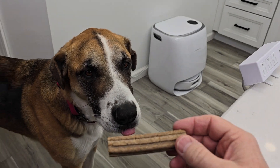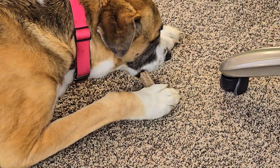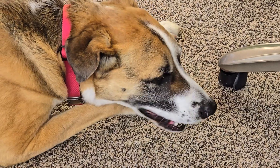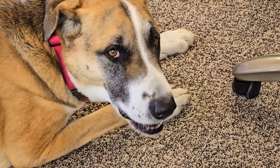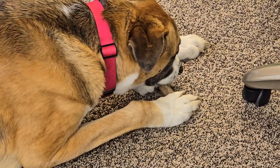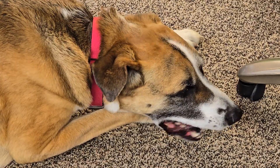Miss Fiona is anxiously awaiting her treat. She's able to kind of hold it with her paw, bite off pieces of it, and then chew it up — she really does like it. It's not super hard, but it is hard enough to keep her busy for a while.